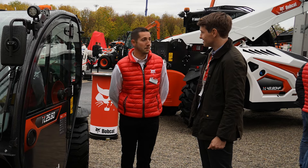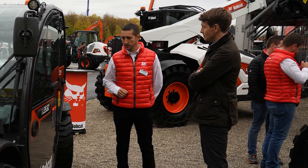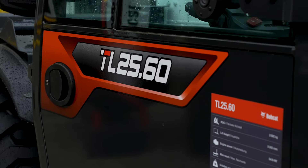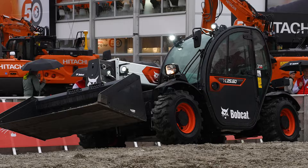I am happy to introduce our smallest telehandler from the Bobcat range — it is the TL2560. This is officially called a super compact teleporter. And you can see by looking at it, it does seem very compact, very agile, very maneuverable.